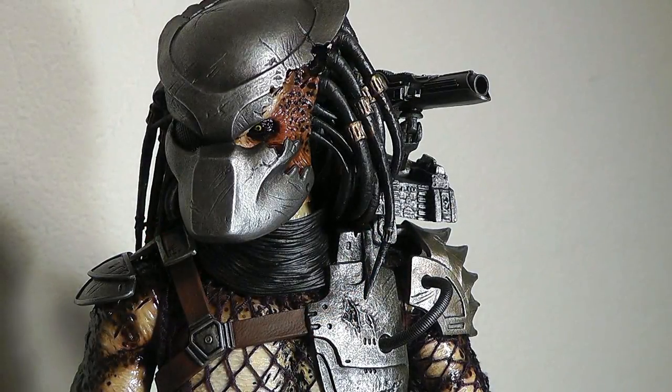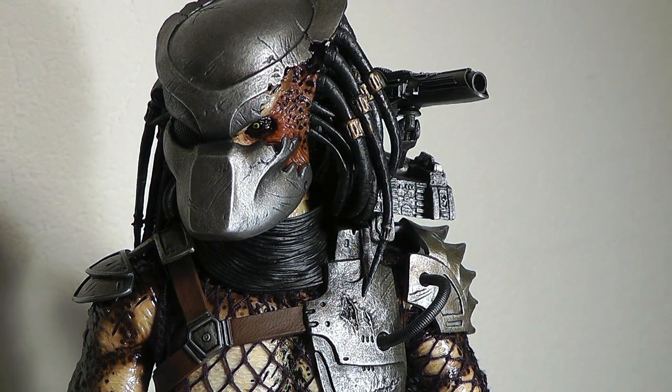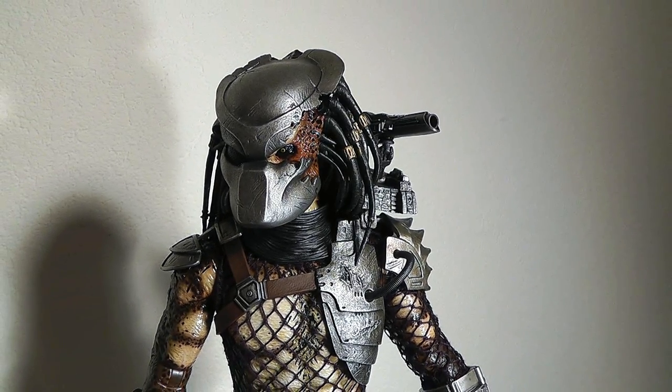This Classic Predator definitely makes up for his name. It's for me at least an instant classic and definitely a keeper. I'll now give you some comparison shots to the Berserker Predator, maybe also Falconer and Draco Predator, so stay tuned.